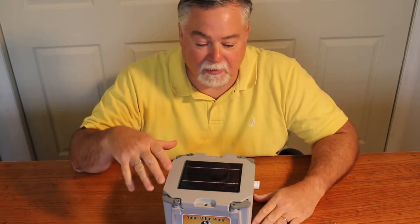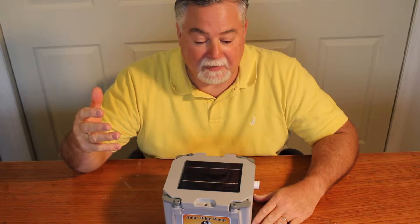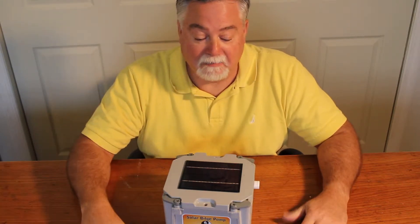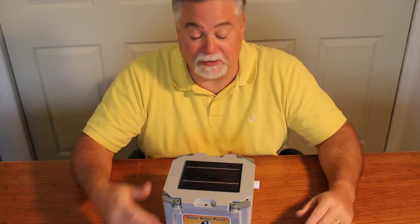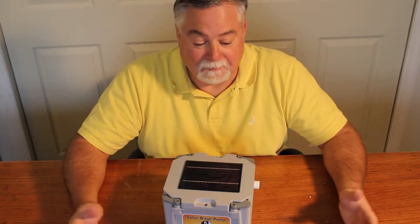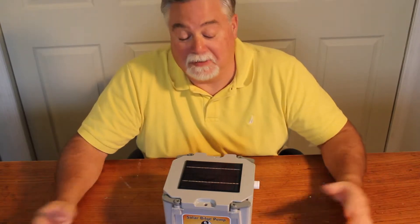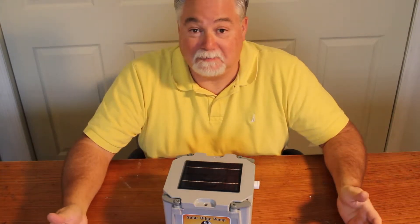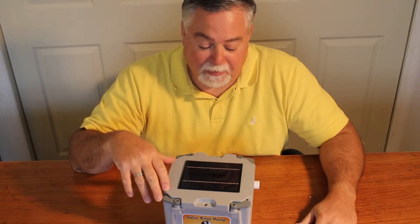I developed this because I have a boat on a mooring and sometimes I don't go to my boat for a week or two weeks. I come down and my dinghy is full of water. Very frustrating if you have packages and you're going to get in the dinghy, you've got to pump it out. I leave it at a dinghy dock, so it is a pain in the neck. I wanted to come up with something that can help me so that when I come down, the majority of the water is out of the dinghy. So that's why this was developed.